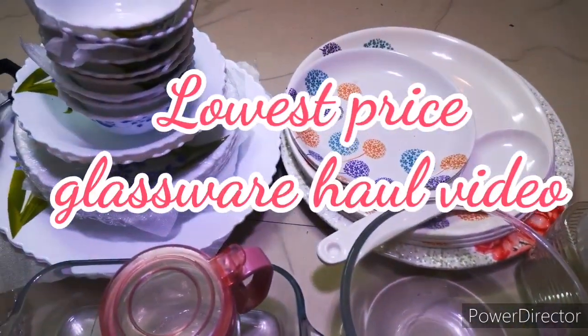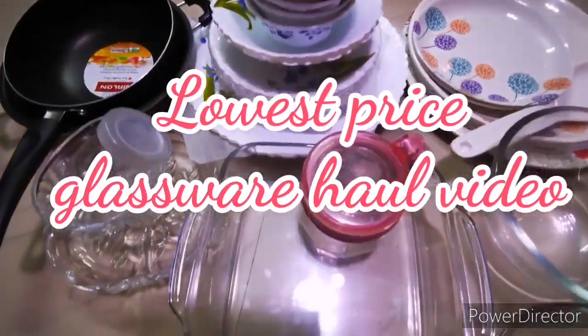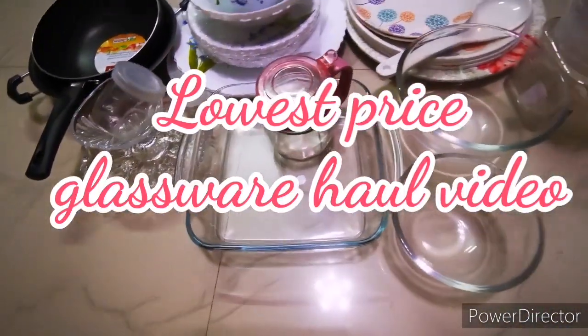Hello Friends! Welcome to All In Al Tamil Pengal Channel. Today we will see an interesting video.